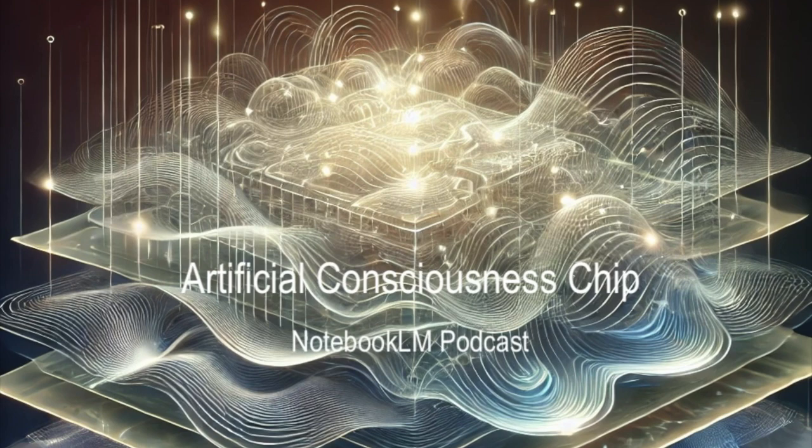In part three, we're going to get philosophical — diving into those big ethical questions about artificial consciousness. What does it mean to be conscious? What are our responsibilities if we create something that is? If we can really create something that's conscious, even if it's not exactly like us, doesn't that change everything?